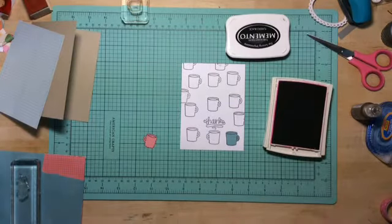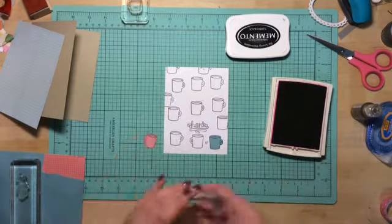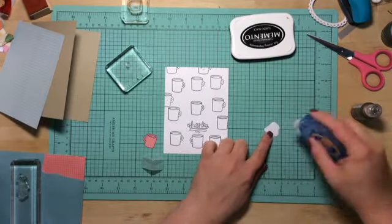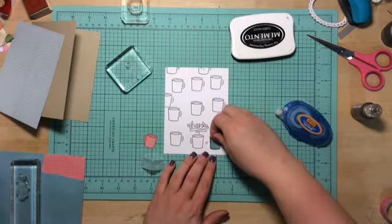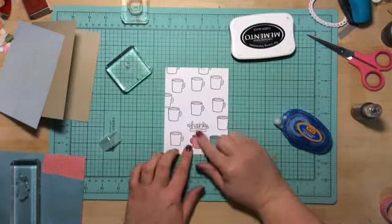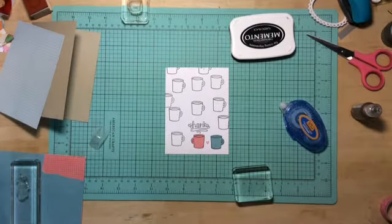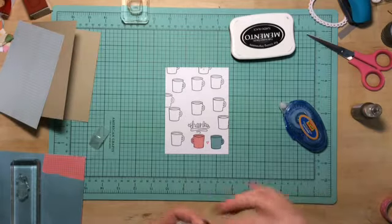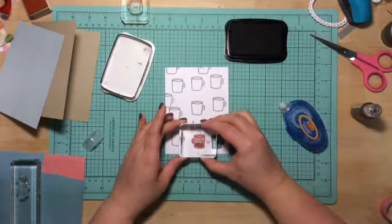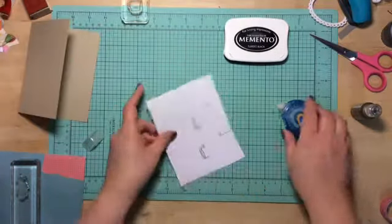This is Mellow Mambo by Stampin' Up, and I'm going to stamp the little heart that is also from Love You Latte. Then I'm going to stick down the little cup patterns that I cut out and paper pierced. Then I'm going to add the little faces on them — one has a mustache, one has the lips. Oh sorry, it's just a smiling one.